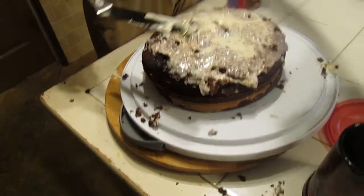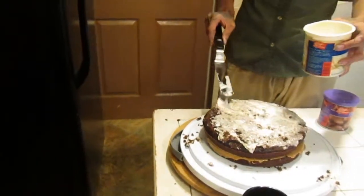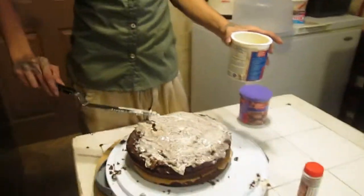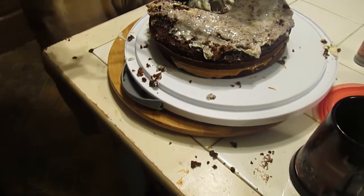It's like a giant Oreo. Pass me the sprinkles — we need to make it look pretty. Yeah, we'll make it look pretty. The sauce is going to be chocolate. The whole top must be vanilla.